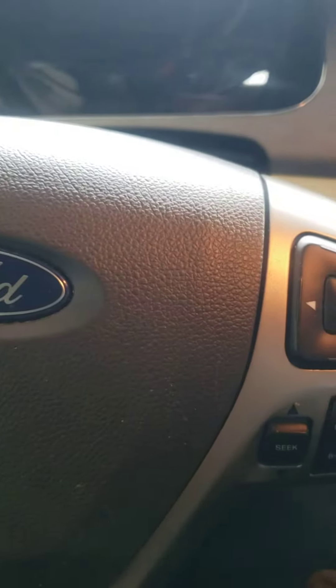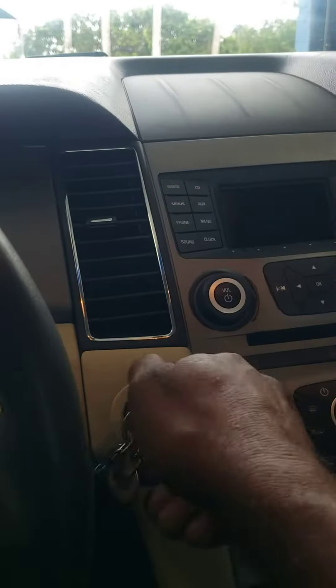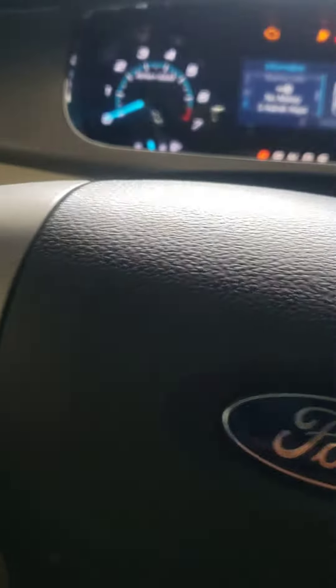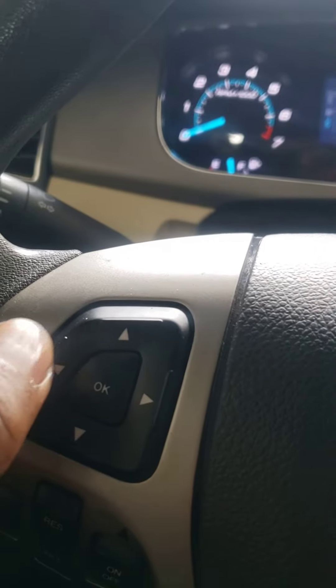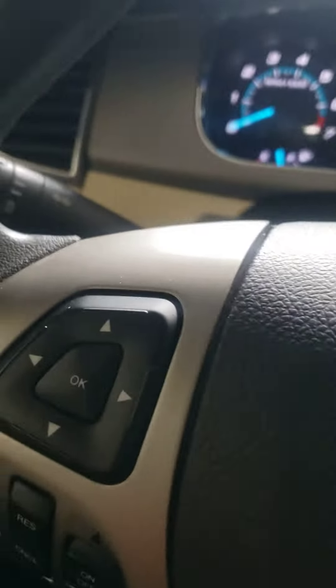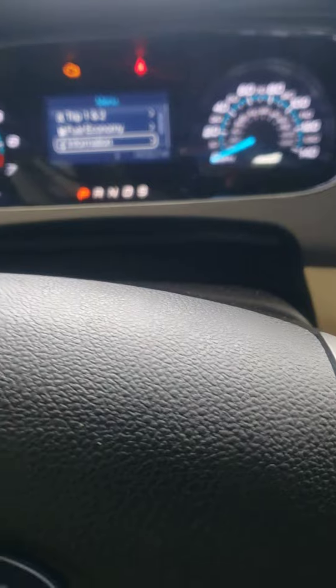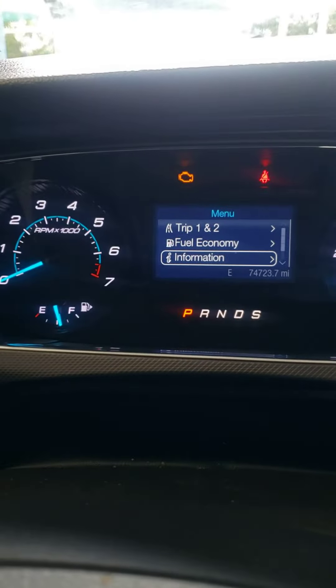Today I'm going to show you how to reset the Ford Focus 2016. What you do is turn on the key, go right here, press sideways, go to N4, and press.